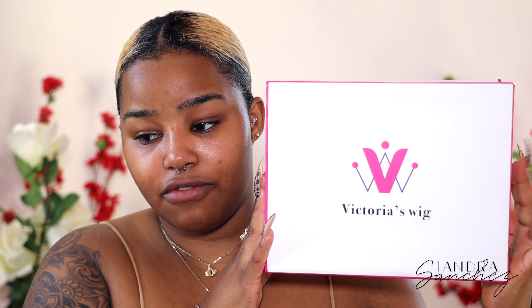By the way, in the video if you guys can hear my fan, I'm sorry, but it's been hot all day. So today's hair is from Victoria's Wigs.